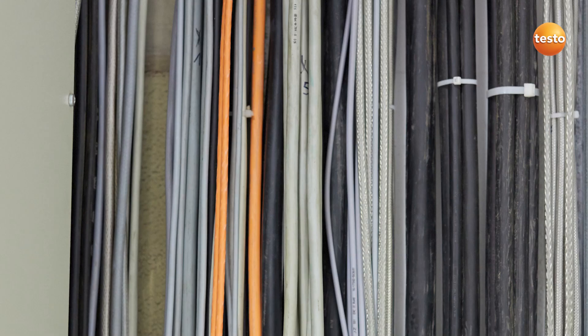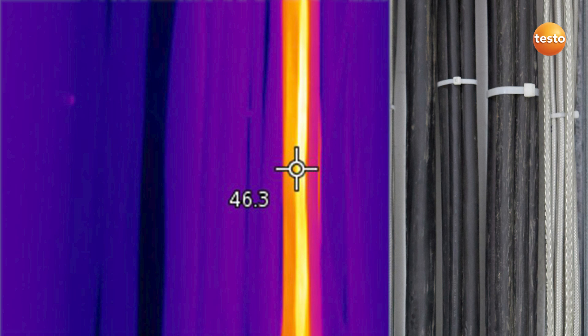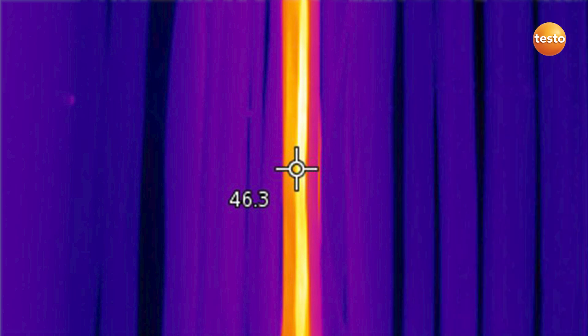However, before we concern ourselves with fuses and circuit breakers, we check the wiring load on this cable here. Everything's fine.